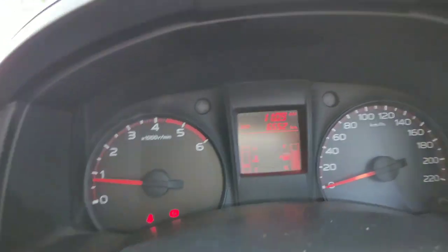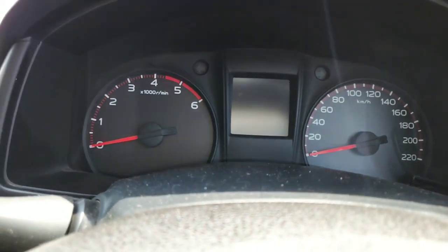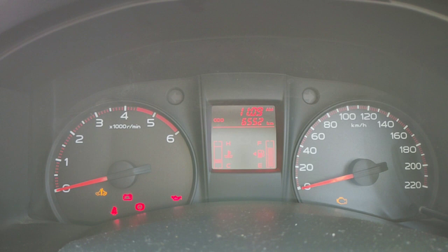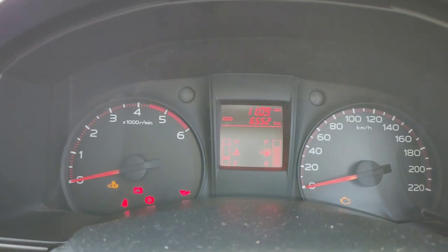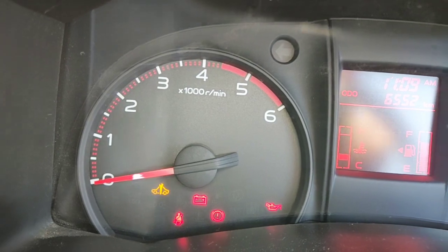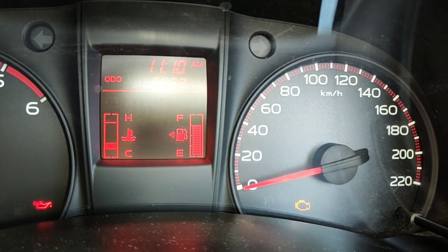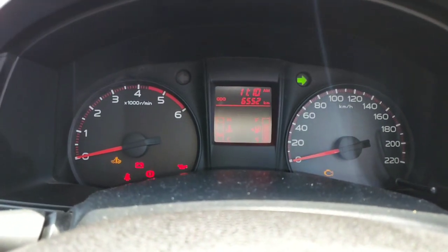The instrument cluster is pretty simple and basic. Let me turn off the engine and show you the light configurations. You have a display in the center showing the odometer, fuel gauge, and temperature gauge. The rest includes the maintenance indicator, seat belt indicator, battery indicator, handbrake indicator, oil indicator, and the check engine light. That's all in the instrument cluster, along with left and right indicators.